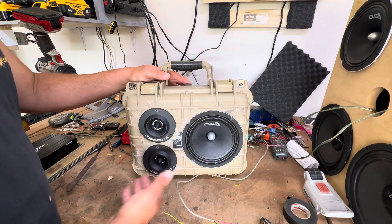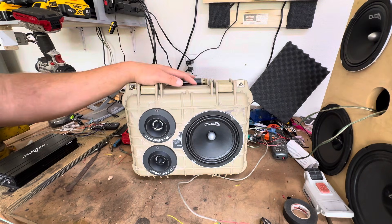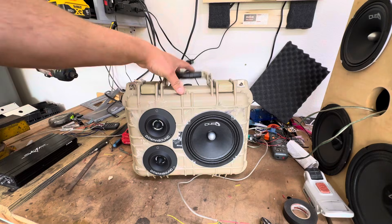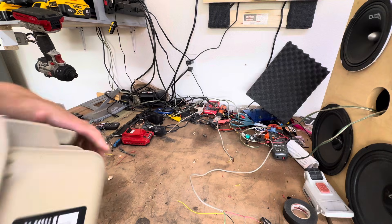I put two tweeters in here. You really don't need them — you could get away with just a speaker. Tweeters are optional. This is an Apache 2800 case, $22 at Harbor Freight on sale right now.